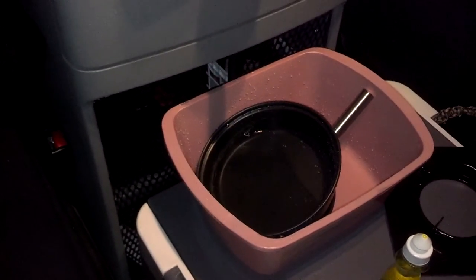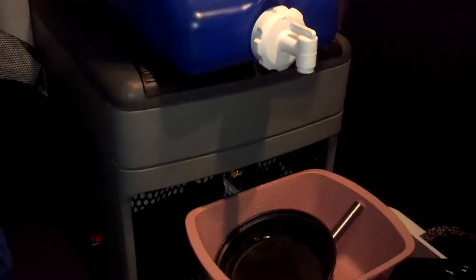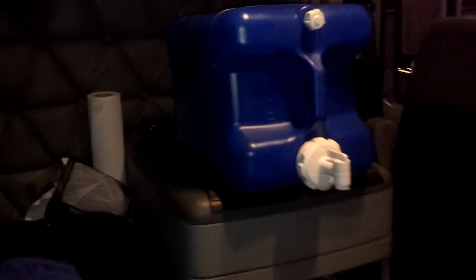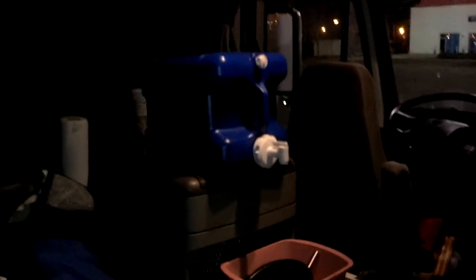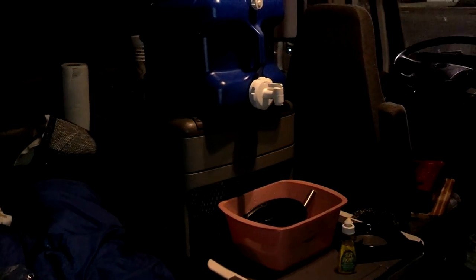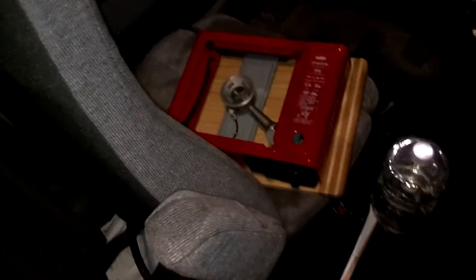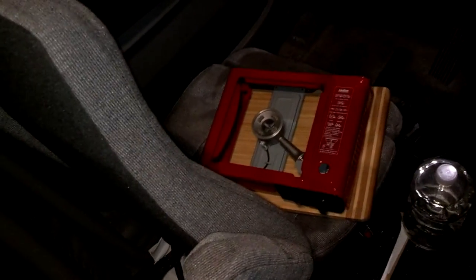If anybody else has a better idea, feel free to let me know or comment — but that's how I do it in a truck. Let me back up so you can see the whole setup. I got my water jug right there, a little basin underneath it, sitting on top of my cooler. You can see the stove. I made an omelet tonight with spinach, tomatoes, onions, and feta cheese — that's what I had for dinner.